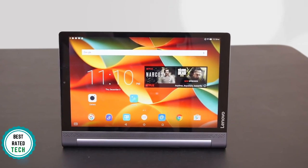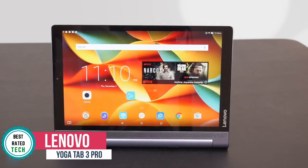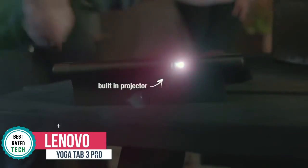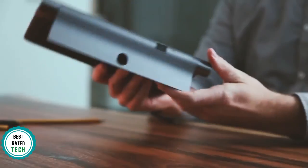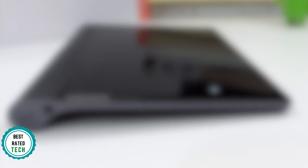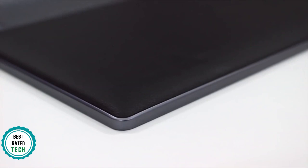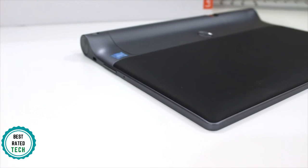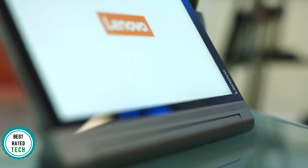At number 3 is the Lenovo Yoga Tab 3 Pro. Lenovo's 10.1-inch Yoga Tab 3 Pro is a powerful Android slate that adds a rotatable mini-projector for beaming content onto walls, ceilings, or screens. Design-wise, as soon as you pick it up, the Lenovo Yoga Tab 3 Pro feels like a premium product. Its metal and aluminum construction feels really solid, and the leather panel on the back is soft to the touch and really comfortable to hold. The solid build makes for a weight of 665 grams.